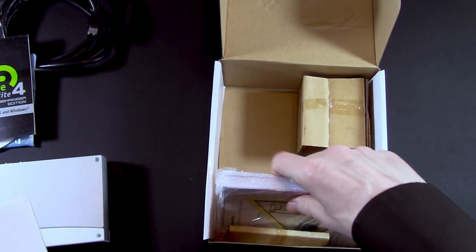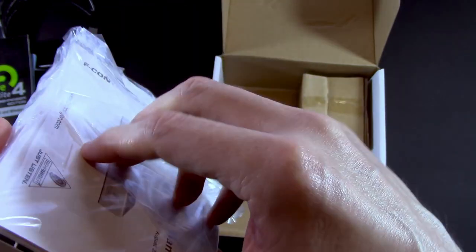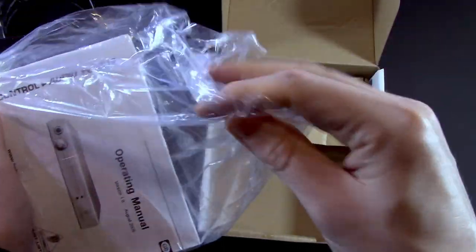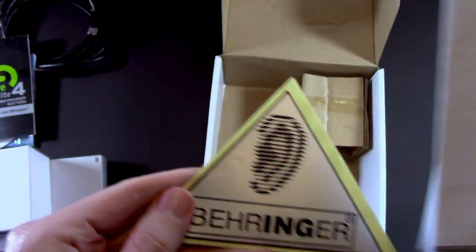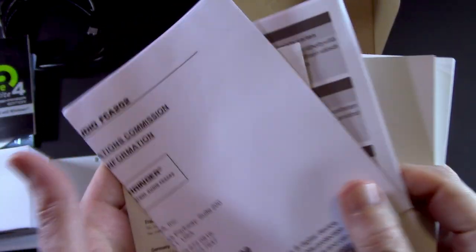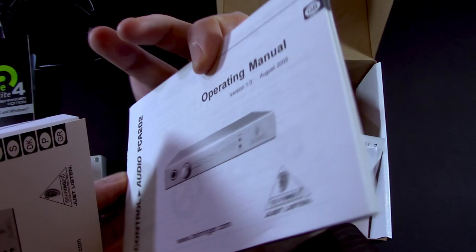Why does this have that in it? That is what they call a chunky boy. You have a vintage Behringer sticker, more instructions — a lot of instructions for this very bog standard interface. And an operating manual.